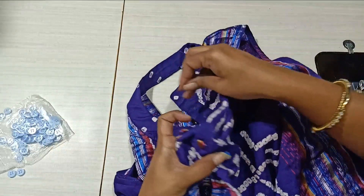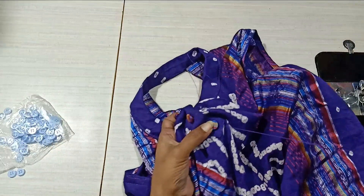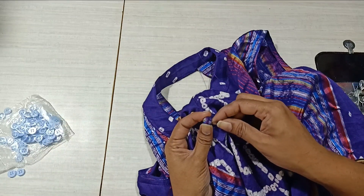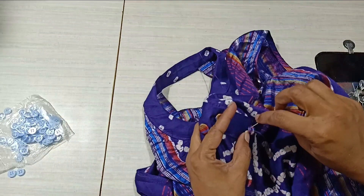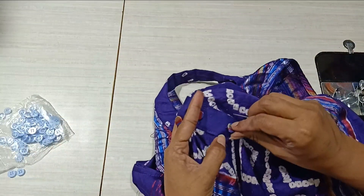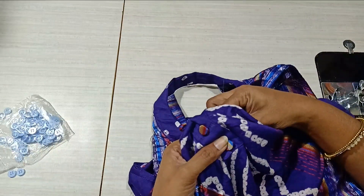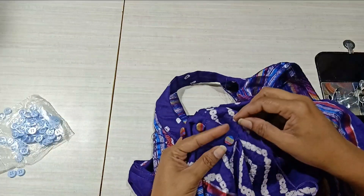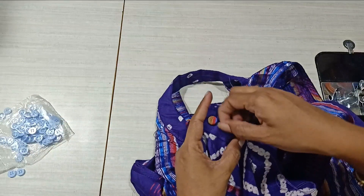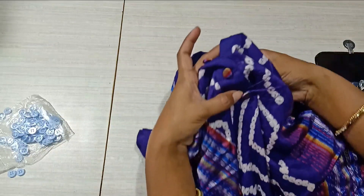We need to cut the dress and put the dress on top of the dress. Then we need to cut the dress and put the dress on top. Take the other side and then remove the piping. Then put the side of the piping. Put the piping on the side.